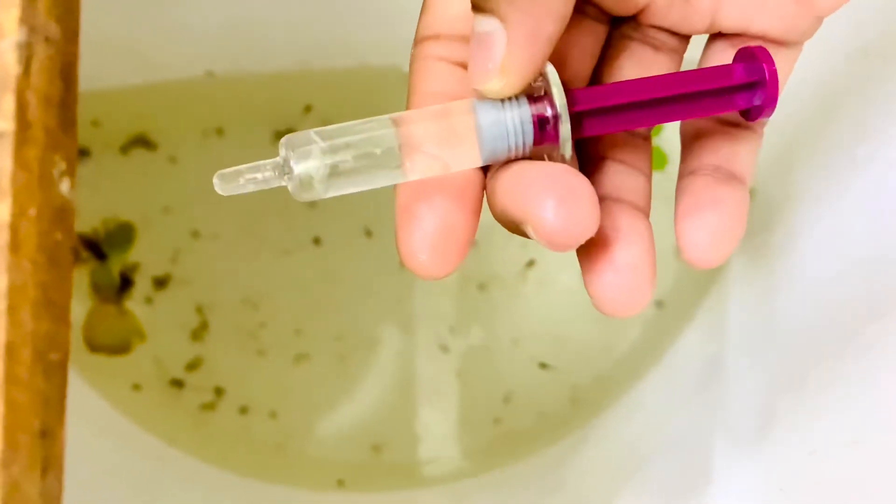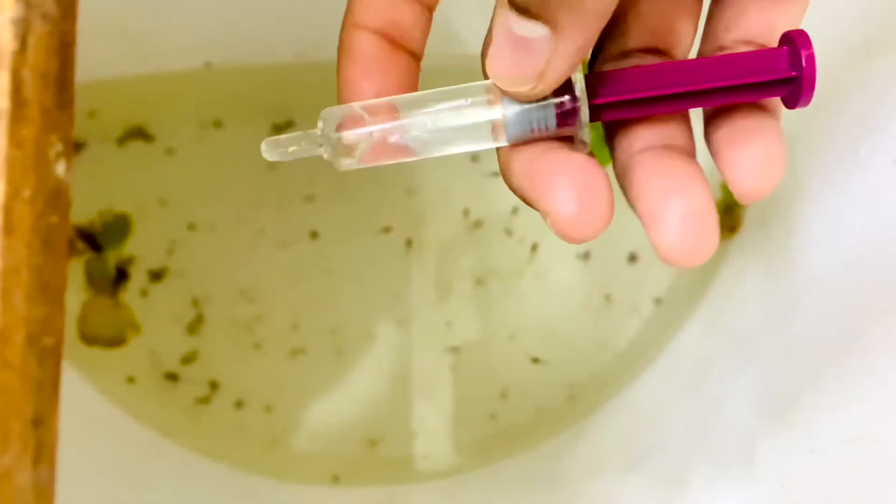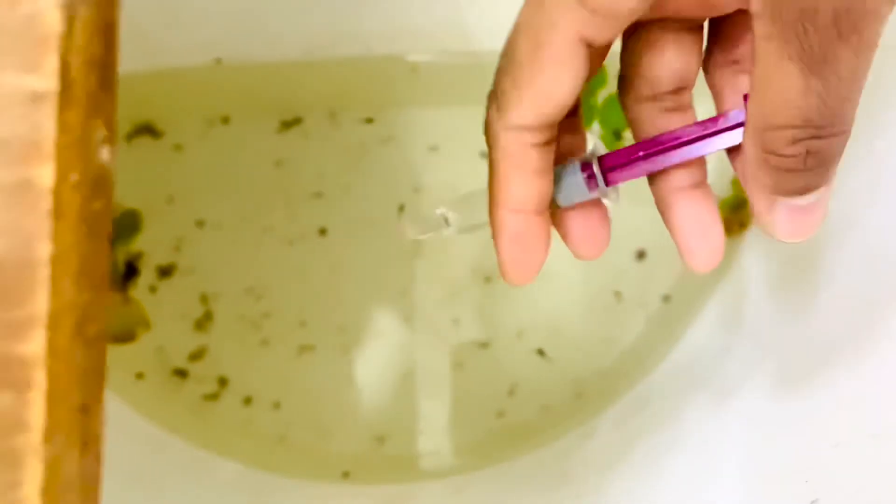Now we can feed your fries. Make sure you are dropping the eels in all the corners. For better results, you can feed them 2 to 3 times a day.